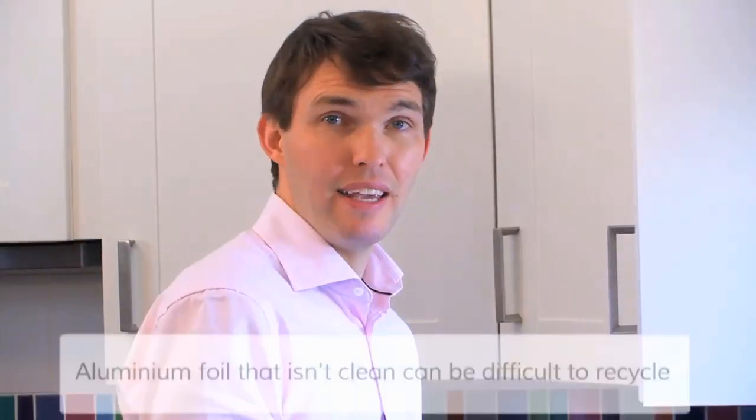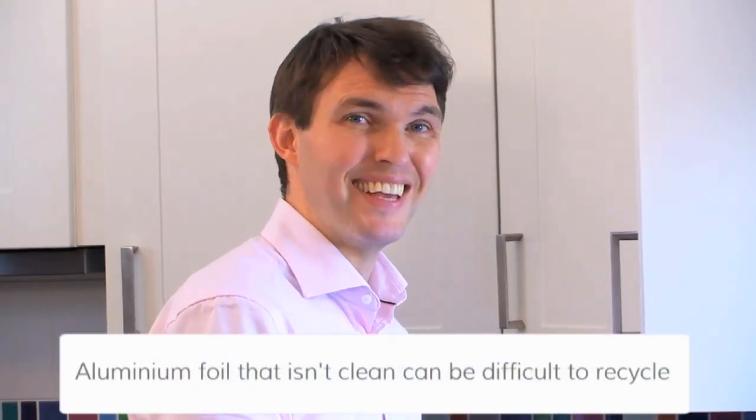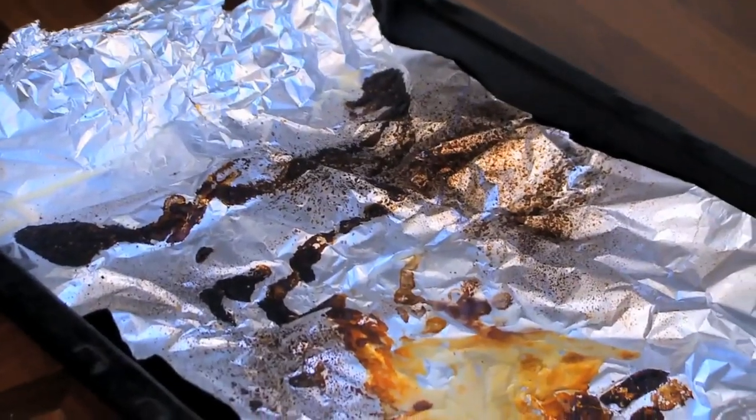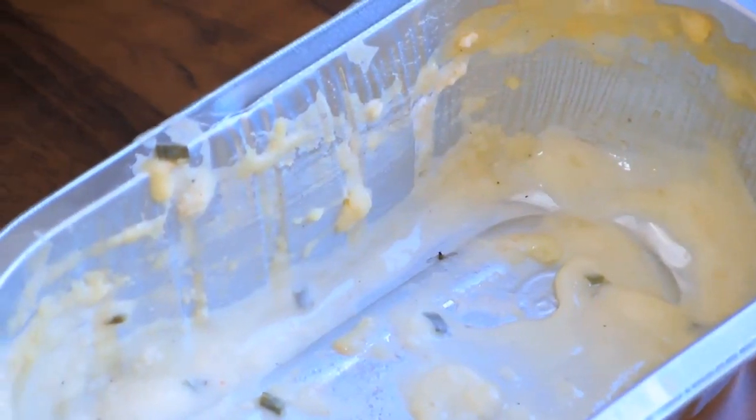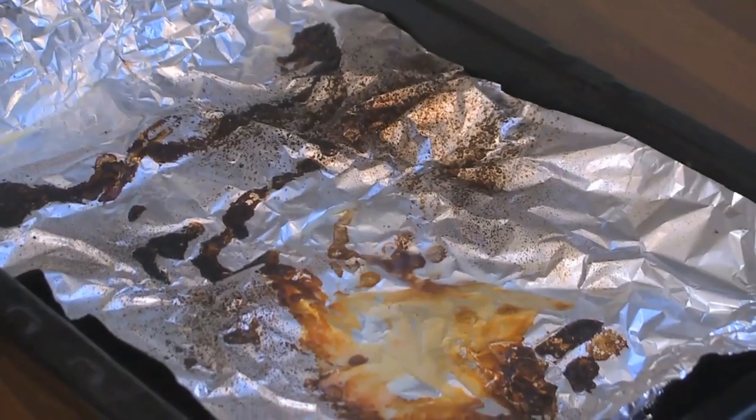But foil that isn't clean can be difficult to recycle. It smells, and foil covered in food and fat can cause damage to the machinery in the recycling process. Sometimes the food and fat is just too caked on to recycle. When it's like this, it's best to just screw it up and put it in the bin with your general rubbish.